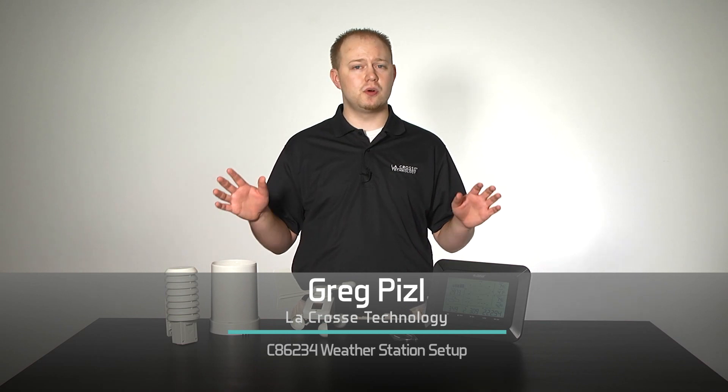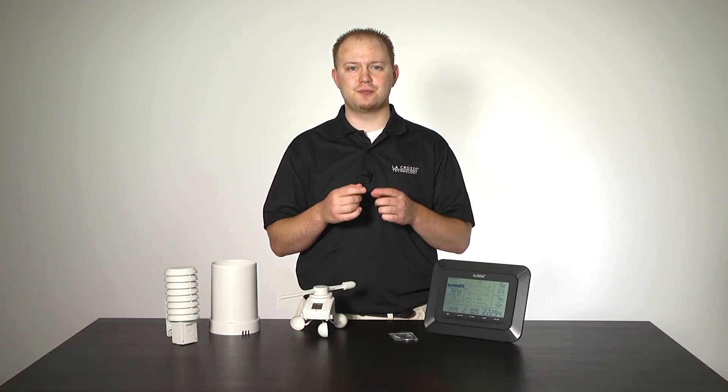Hello and welcome to La Crosse Technologies Tech Talk. Today we have some quick tips about setting up your new C86234 weather station. Let's go!